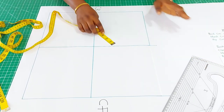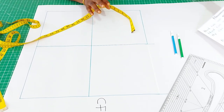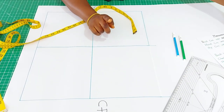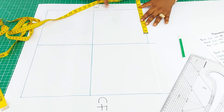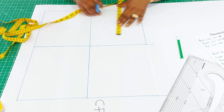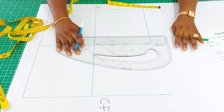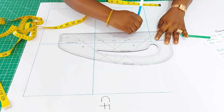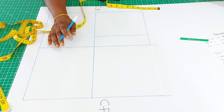The next thing is to insert the back width measurement. The back width from my measurements is 14 inches, and half of that is 7 inches, which I will measure from the center back. That is the back width.